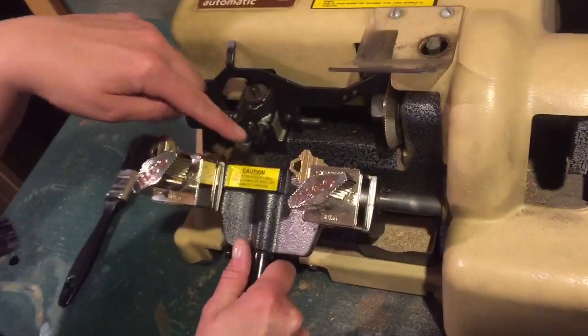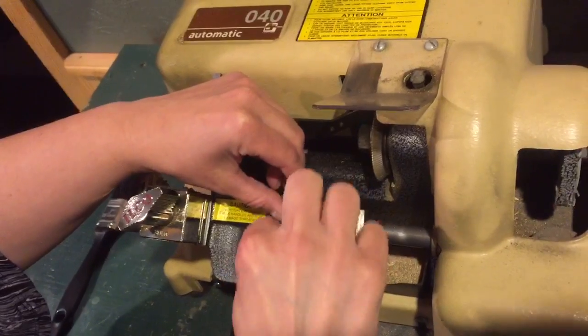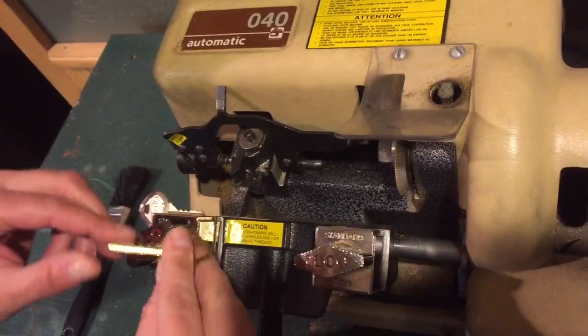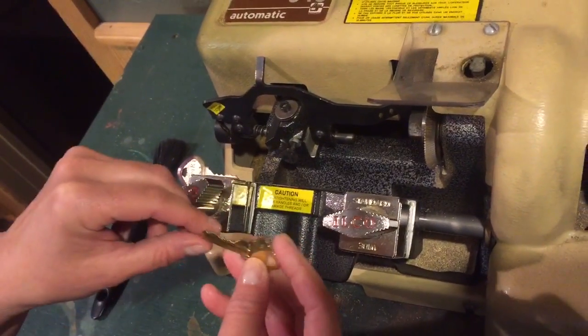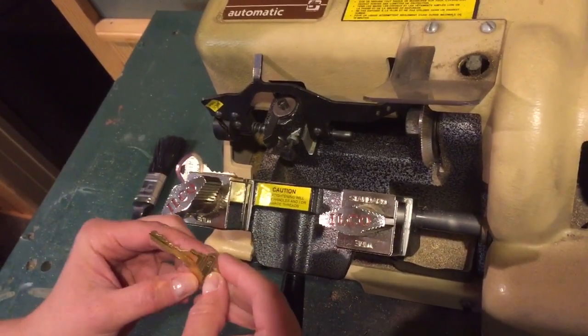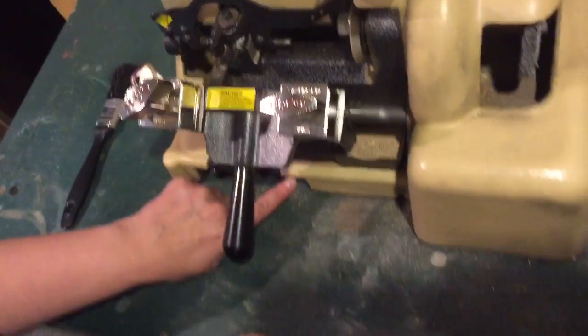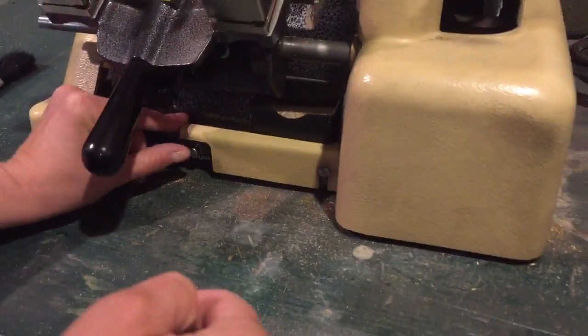Basically it just follows that guide and it cuts it the same. And then to release it, you just turn this and it comes out. Next thing you have to brush this, because you don't want any of those fragments in there. Any fragment that is in there can cause problems when you're trying to unlock the door. So now you can just press this button in to make it run.